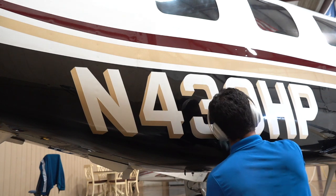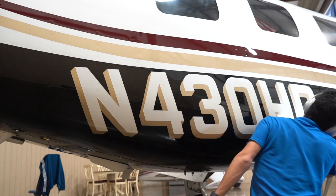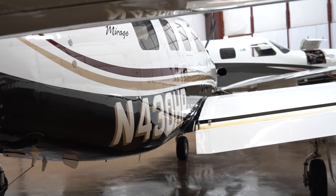Now that this part is properly coated, this plane is actually done. Thank you so much for watching — please subscribe, let me know if you have any questions, and we'll see you at the next one. Enjoy the movie shots.